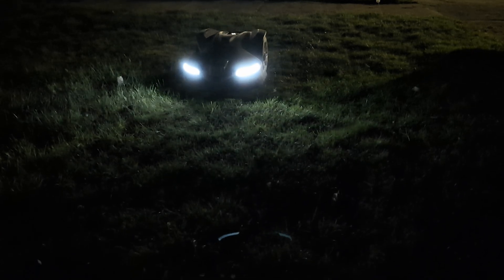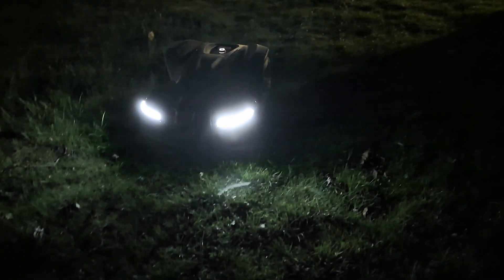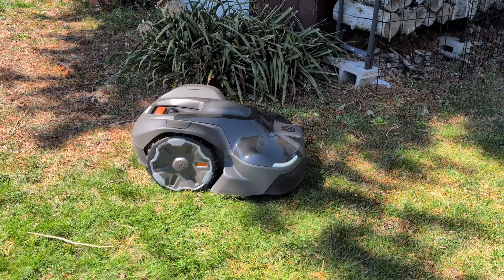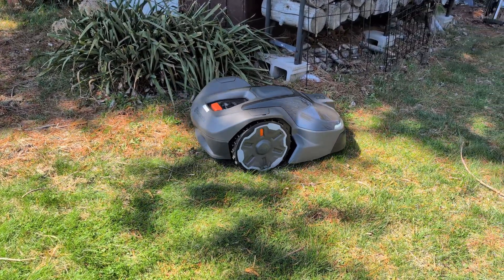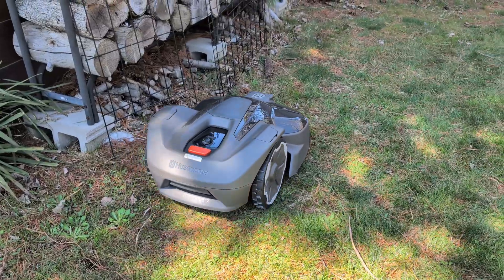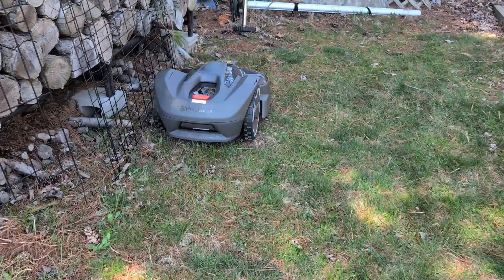Unlike robot lawnmowers that use cameras to navigate, the Automower IQ series is able to cut the grass any time of day, no matter how much or how little sunlight there is. With EPOS, you set up virtual boundaries by driving the lawnmower around and placing waypoints to map out the yard. The mower then utilizes the reference station and its own satellite data to navigate and cut the grass. Virtual boundaries allow you to set up different work areas with their own unique cutting height, cutting pattern, and schedule.